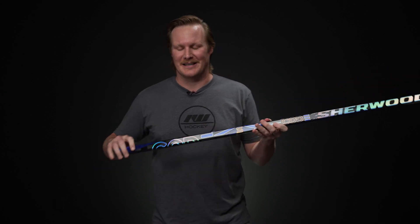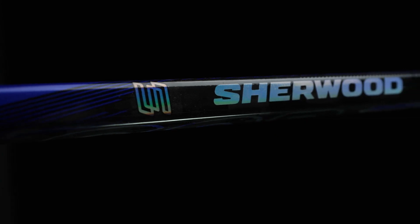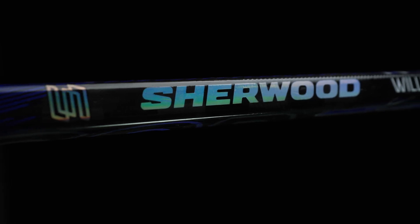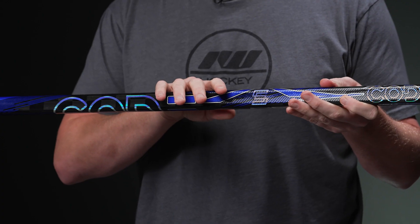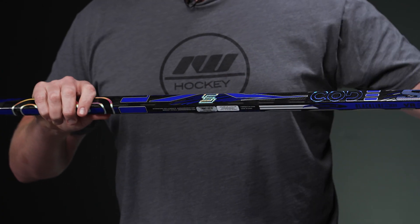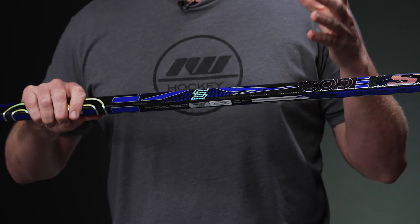Most of the specs are going to be the same, so we're still going to do a full review. Starting us off with shaft dimensions, we have rounded corner concave sidewalls - really comfortable in the hands, gives you a lot of control out there but still nice and secure. We have a tacky grip finish from top to bottom and it has a raised texture too, giving you some great feedback and that great stick-to-hand connection.